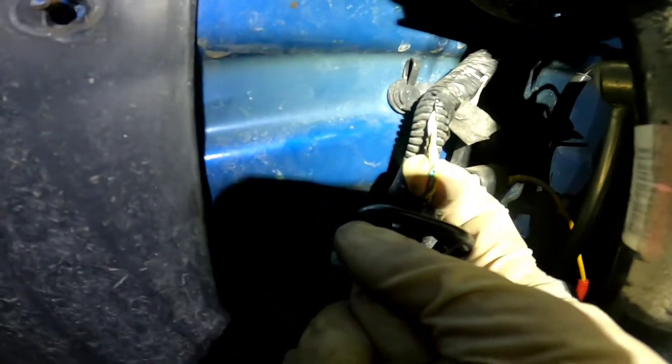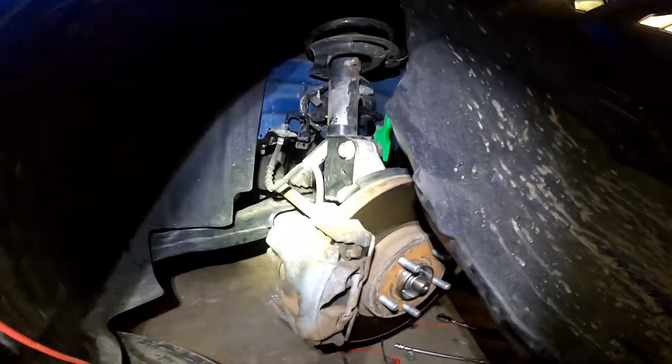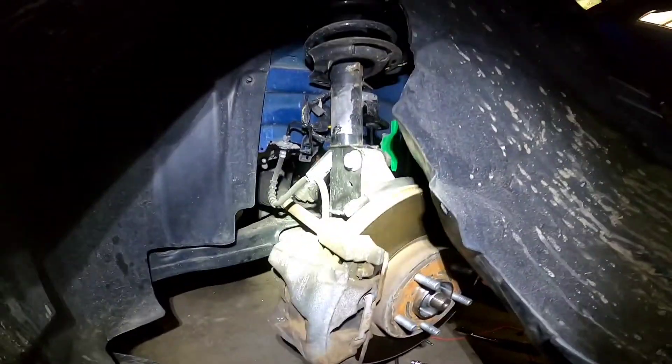There you go — that's green corrosion. We're going to fix that up and get this vehicle back on the road.